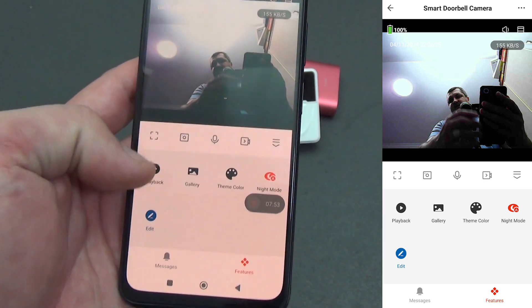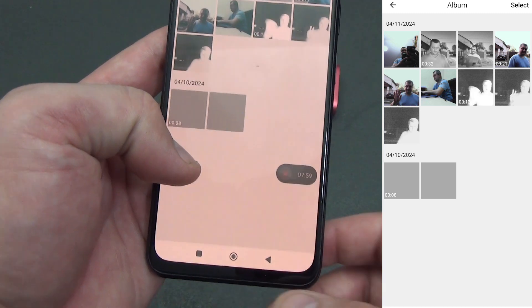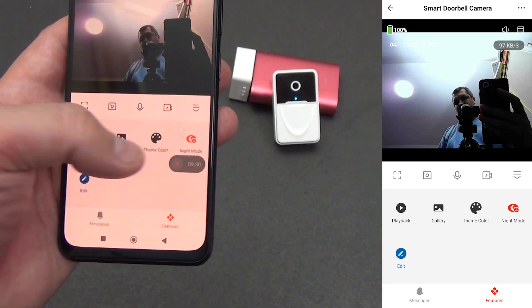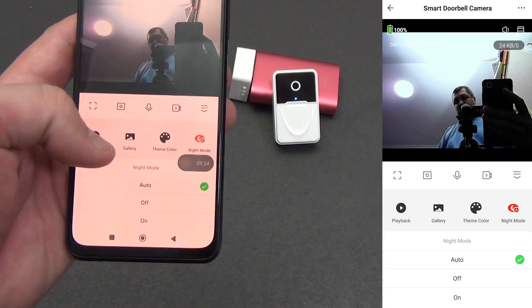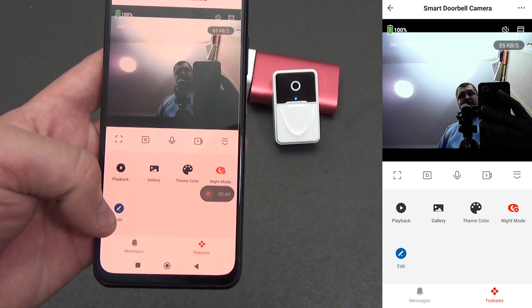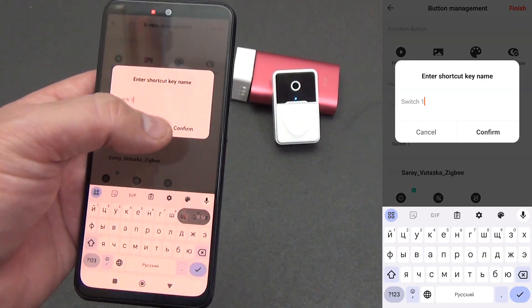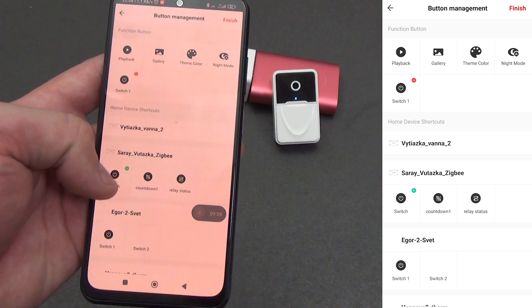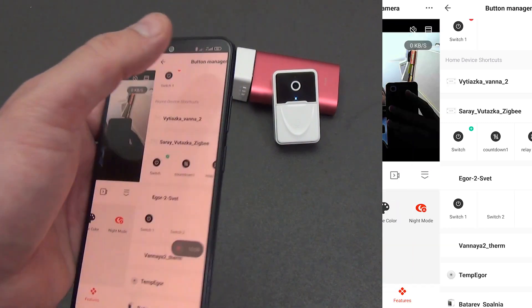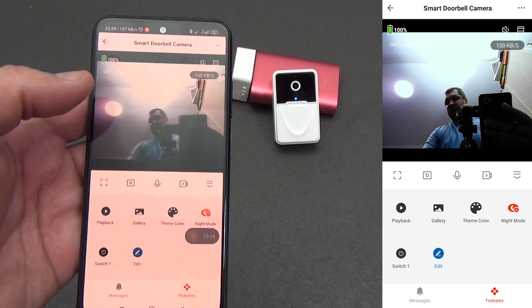You can also open an additional menu. Since there is no memory card slot, video playback from the intercom is not available. The gallery shows all saved photos taken within the application. You can choose a dark or light display theme, and there is control over the IR illumination's night operating mode — automatic by default. A particularly interesting feature is the ability to edit additional quick shortcuts: clicking the edit button opens a menu showing all switches or relays from your smart home, and you can assign, for example, a relay for a wicket or gate, plus a relay for street or indoor lighting.